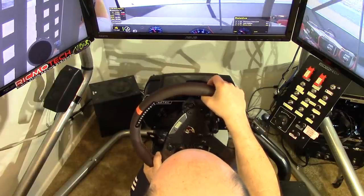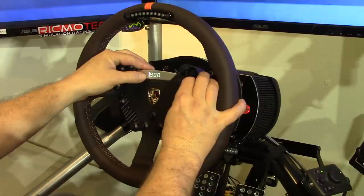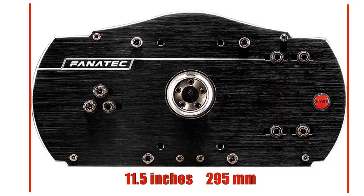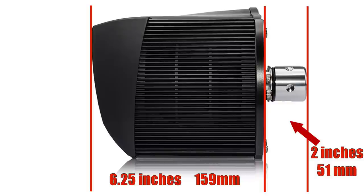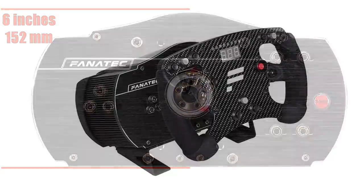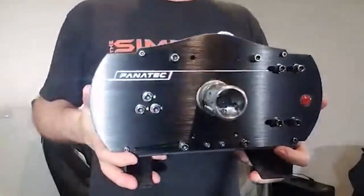The Fanatec Club Sport wheel can be tuned or have its settings changed on the fly via the onboard display on any of the wheel rims. The Club Sport Wheelbase is a compact design, measuring in at 11.5 inches or 295 millimeters wide. It is a thin 6.25 inches or 159 millimeters front to back, with the steering shaft extending another 2 inches or 51 millimeters beyond that. The wheelbase stands 6 inches or 152 millimeters tall, and using the 20 degree angle mount raises things up by 2 inches or 51 millimeters. The Club Sport Wheelbase also weighs in at about 10 pounds.